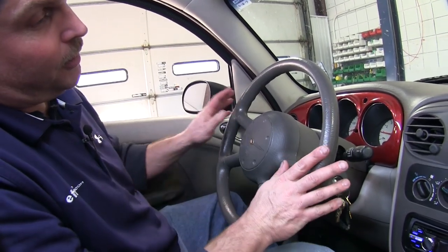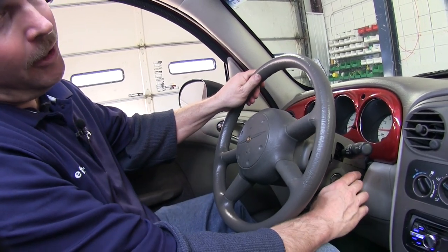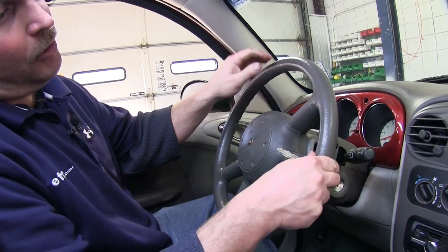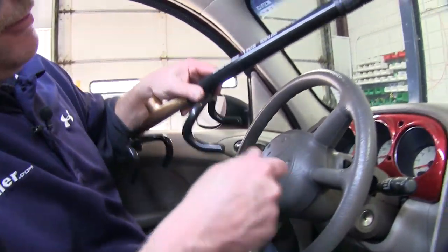Now with our vehicle still running, we'll need to make sure that we turn the steering wheel about one full turn before turning it off. Once we do that, the steering wheel will go to the lock position where we can then easily take the Twin Hooks Premier Club out from underneath our seat.